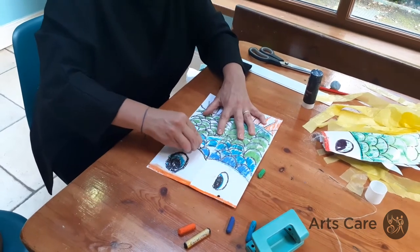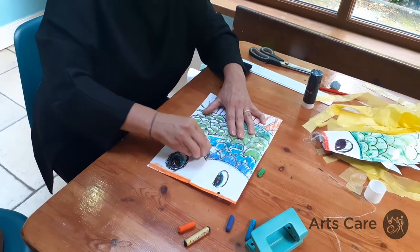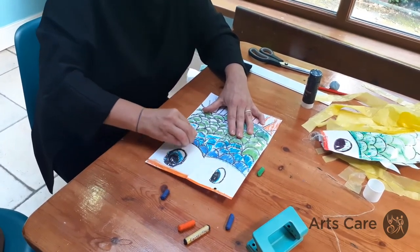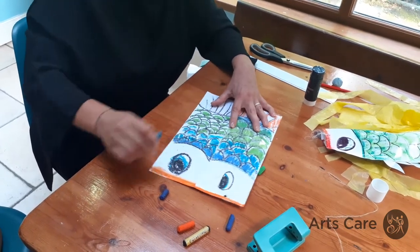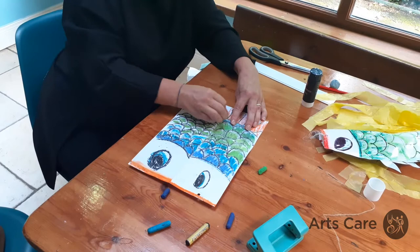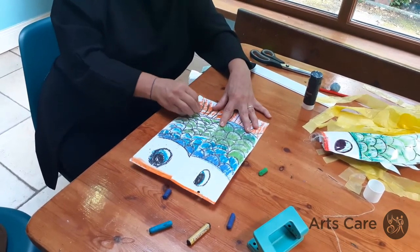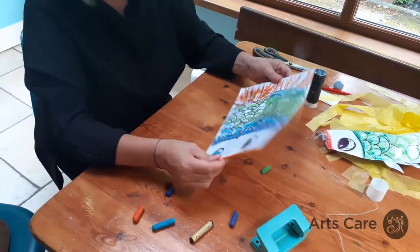This is to make a fish kite, but you can really do any kind of kite out of the same materials. I like using crayons because you can blend them, but you can use absolutely whatever you've got at home — watercolours, felt tips, whatever you have. Now I've got both sides done.